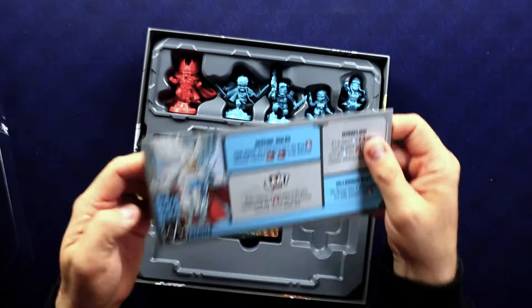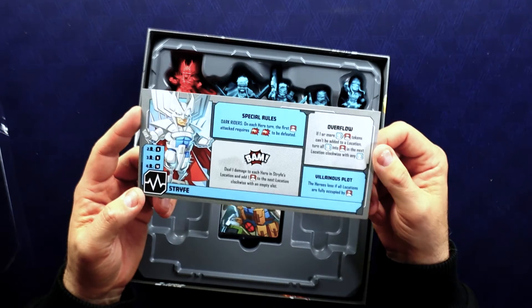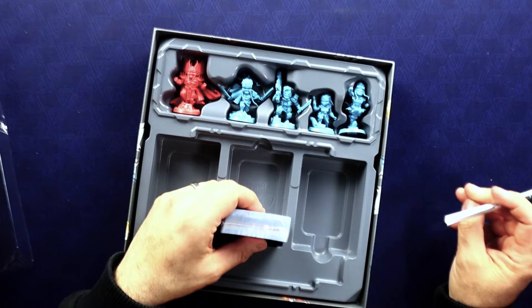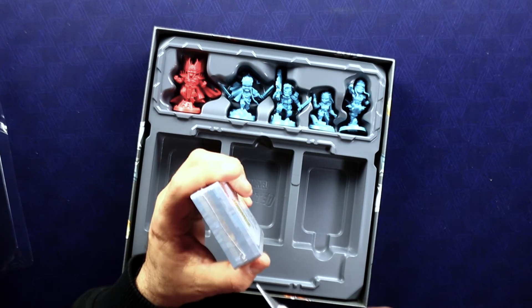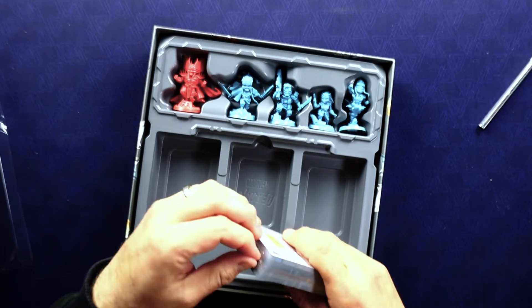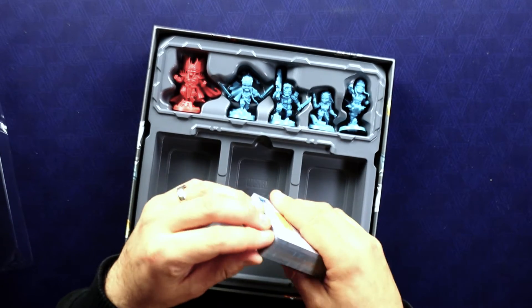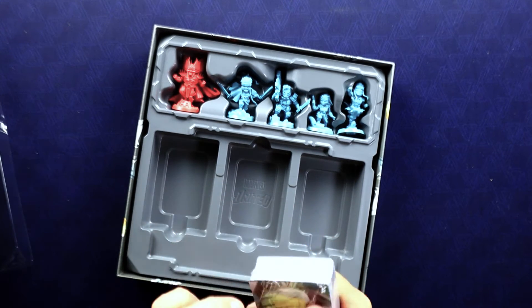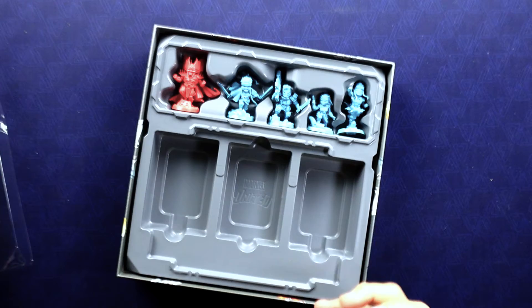Here is the Strife villain card. If I remember right, Strife is basically a clone of Cable or some sort of different version — I'm not sure exactly how they're connected other than they look identical. Not the best of my New Mutants knowledge, so take everything I say with a grain of salt as far as that goes.